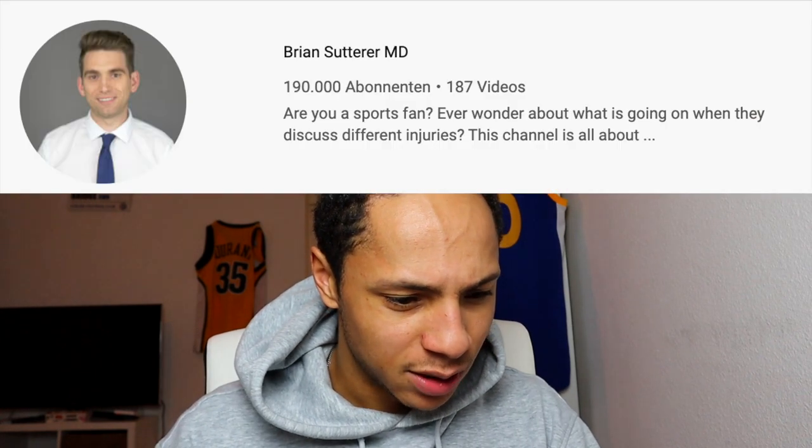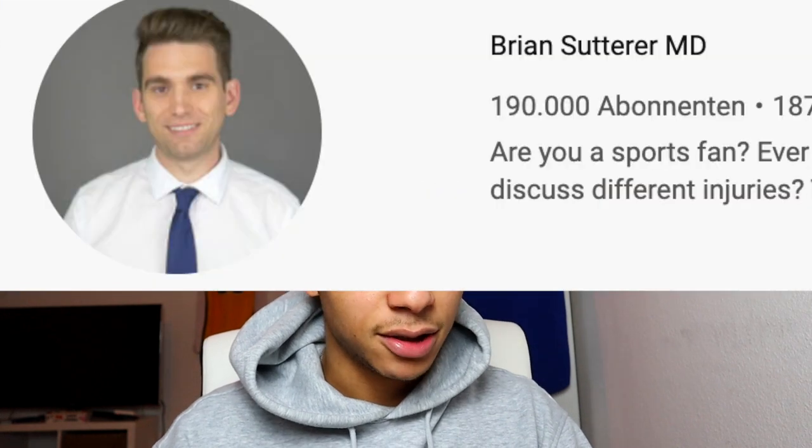Hey guys, welcome back to another video. Today we're reacting to Joel Embiid's finger injury. I found this YouTube channel — it's called Brian Sutter. He's like a doctor who analyzes sports injuries. Very interesting. I've seen some videos of him so far, and as you can see, Joel Embiid's finger looks disgusting. Very interested to see what the doc has to say about that. So let's go.